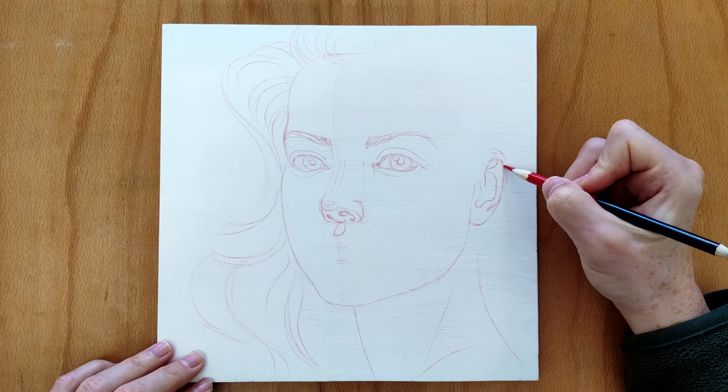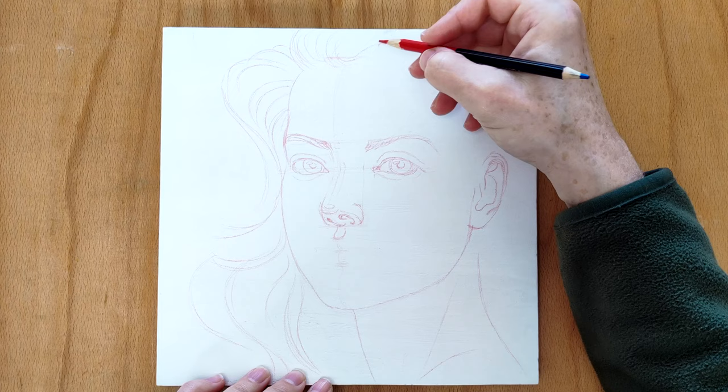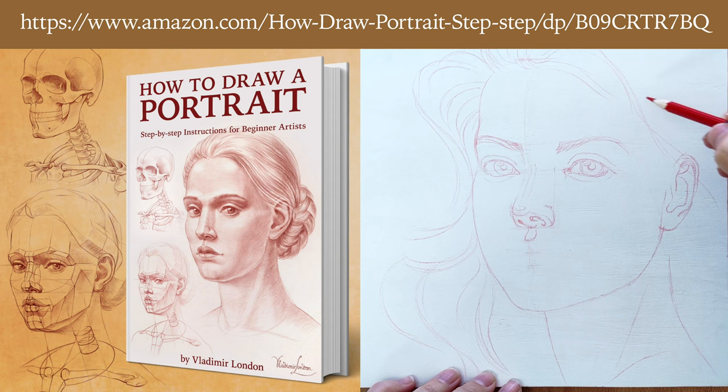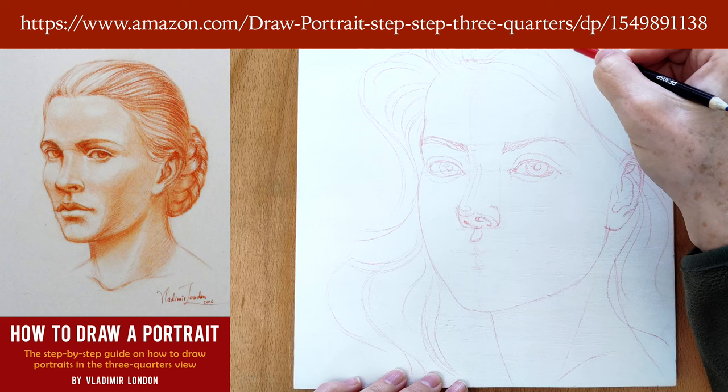I could continue talking about head and face proportions for hours, but the topic of this video is different. If you would like to learn more about drawing realistic portraits, you can check my two books: 'How to Draw a Portrait: Step-by-Step Instructions for Beginner Artists' and 'How to Draw a Portrait in the Three-Quarters View.'